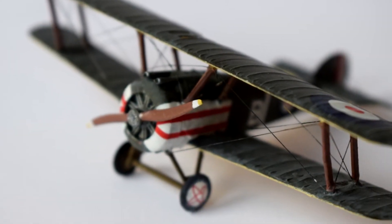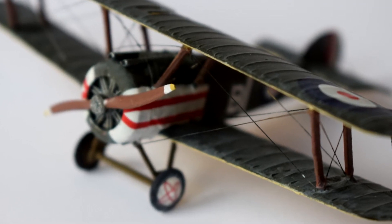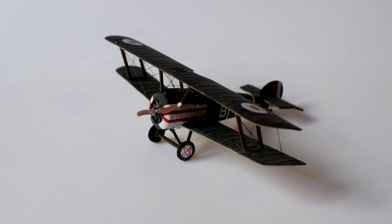I started this model some years ago, but never really finished it. As a result, it had been sitting in storage without a paint scheme or decals. Having found a little extra time, I decided to complete it.